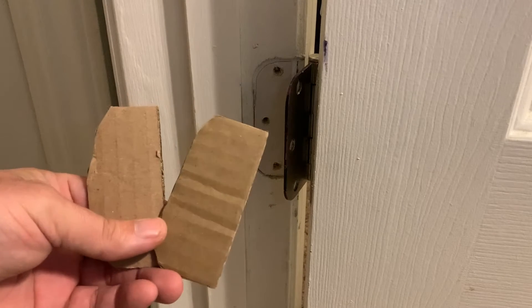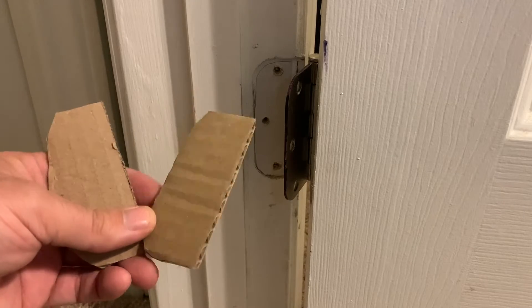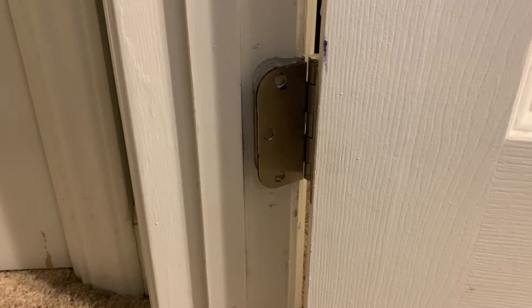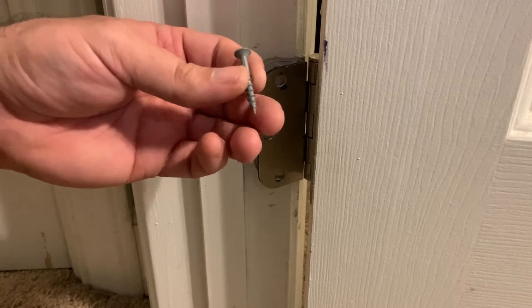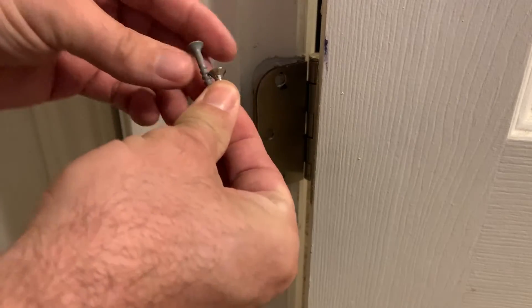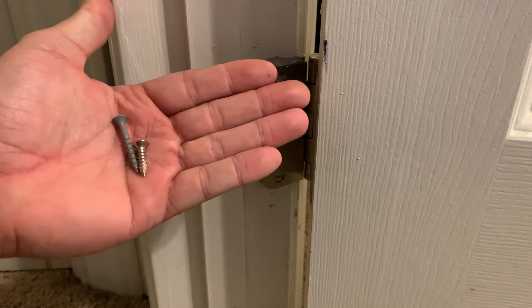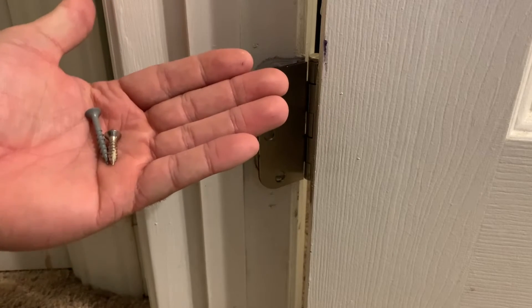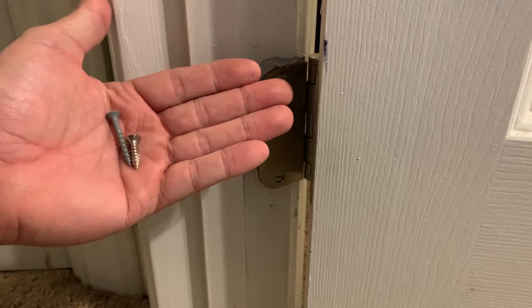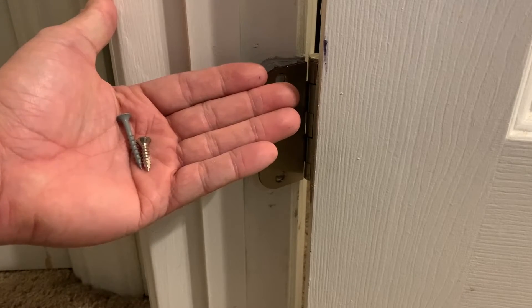I've got a couple of spacers cut out and now we're ready to go ahead and put it between the hinge and the frame. I'm upgrading to longer screws because now that we're adding a spacer, the existing hardware may not be long enough to properly secure everything in place. So I'm going to go ahead and get our spacer put in and everything screwed back together and we'll see what it looks like.